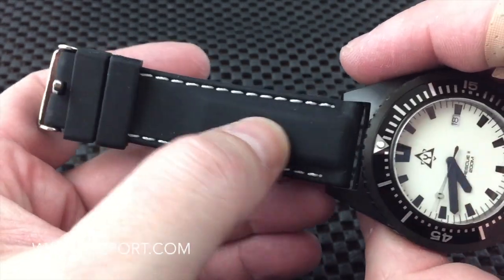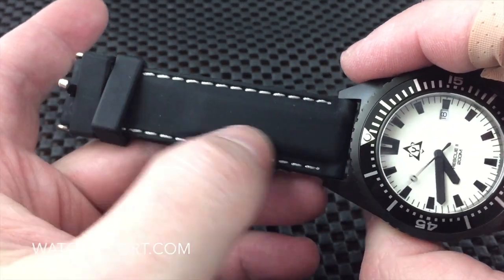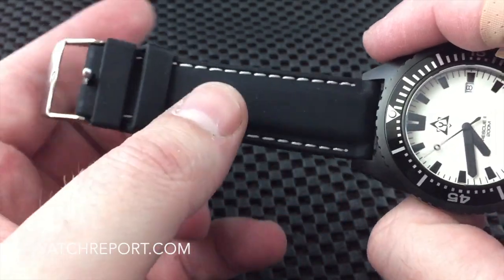The strap is silicone — it's a padded silicone — so you can see that part of the strap is padded, and you have the white stitching to kind of give it that look of leather.